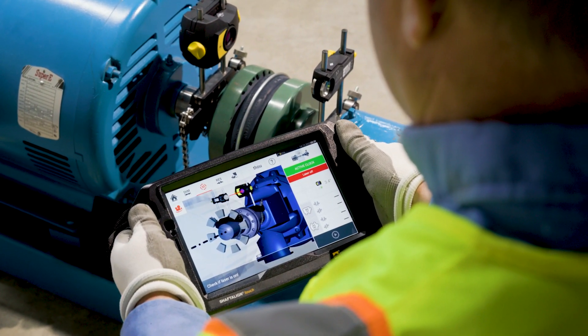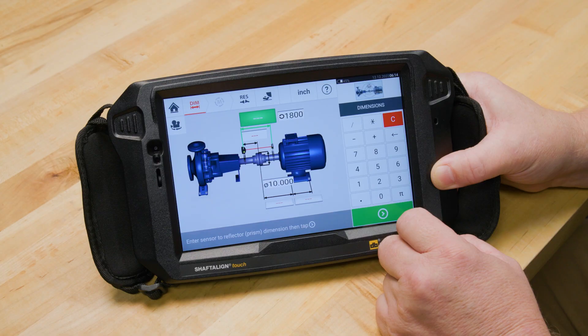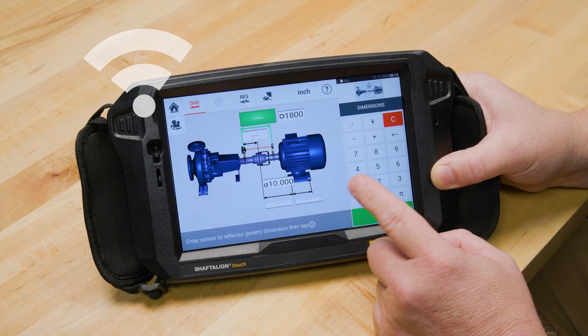Now, for the connectivity. With cloud integration, you can share and analyze data across teams. Imagine being able to share your alignment data with team members anywhere, or access historical data for trend analysis. This feature takes maintenance practices to a whole new level. It's about bringing teams together, no matter where they are.